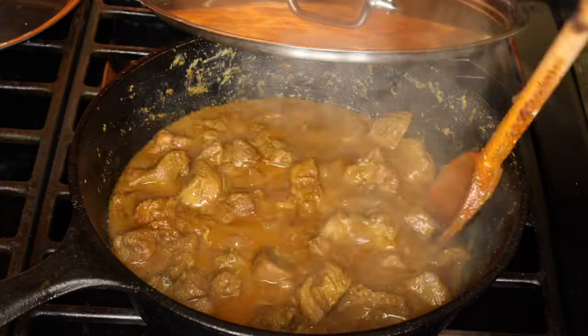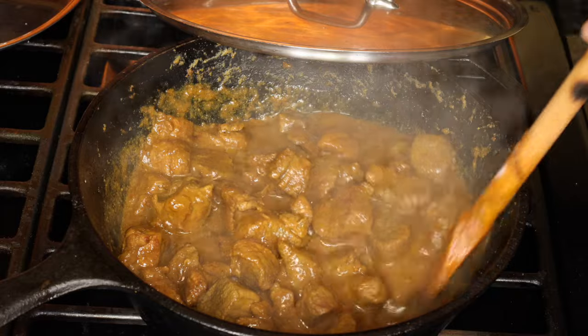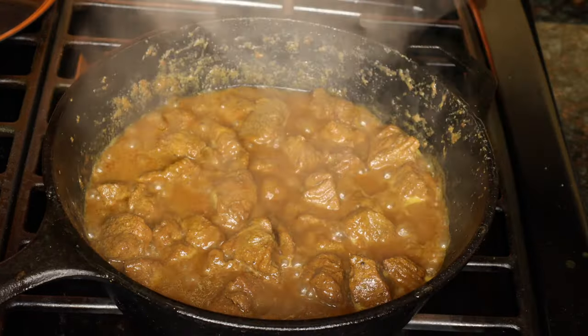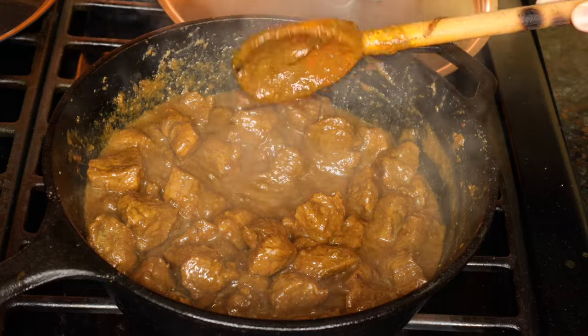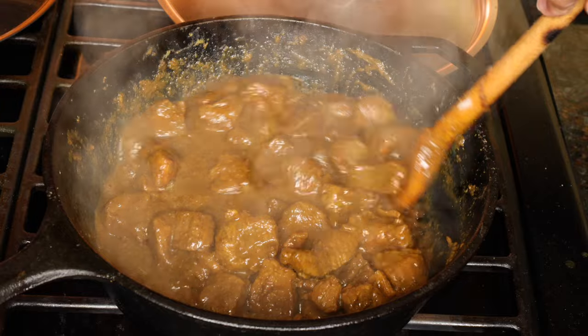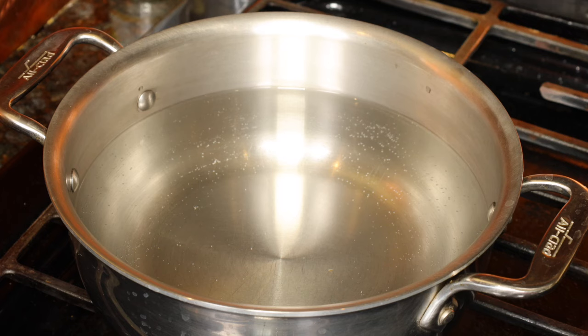Check the lamb in between and add hot water a half a cup at a time if you need to. Since I'm using boneless lamb, I didn't need to add any water. When the lamb is completely cooked, there should be a little bit of gravy — it'll be thick and coat the lamb.